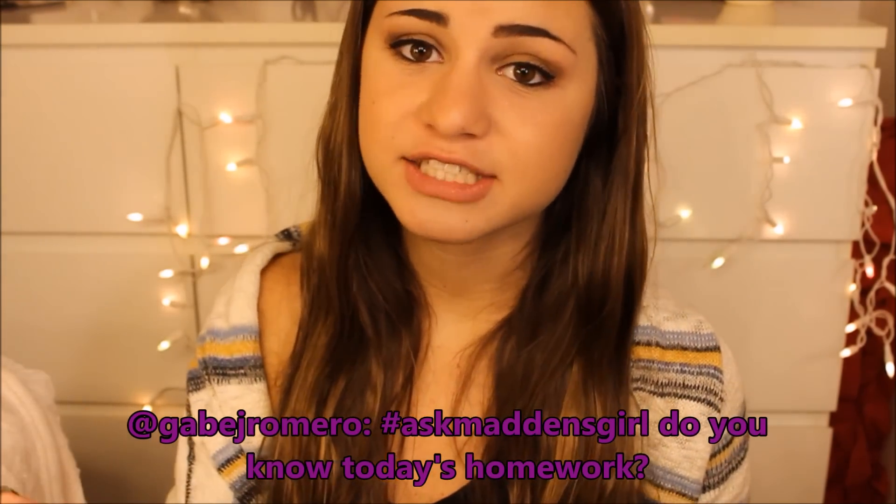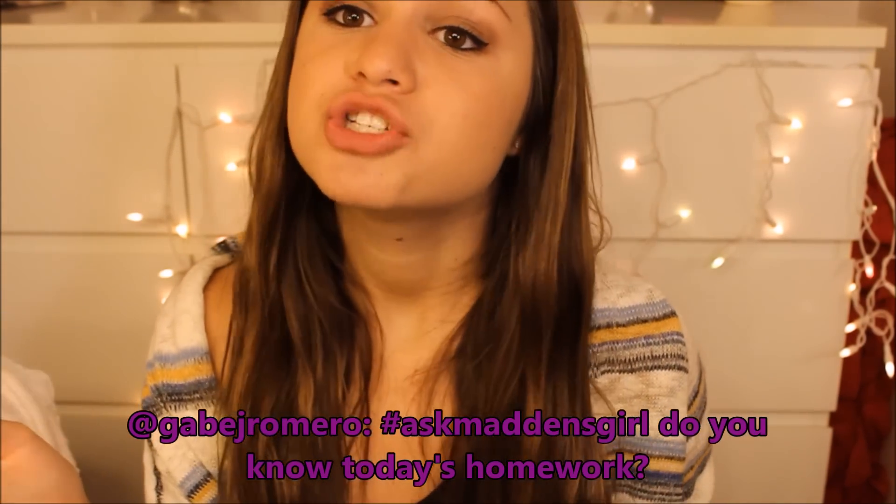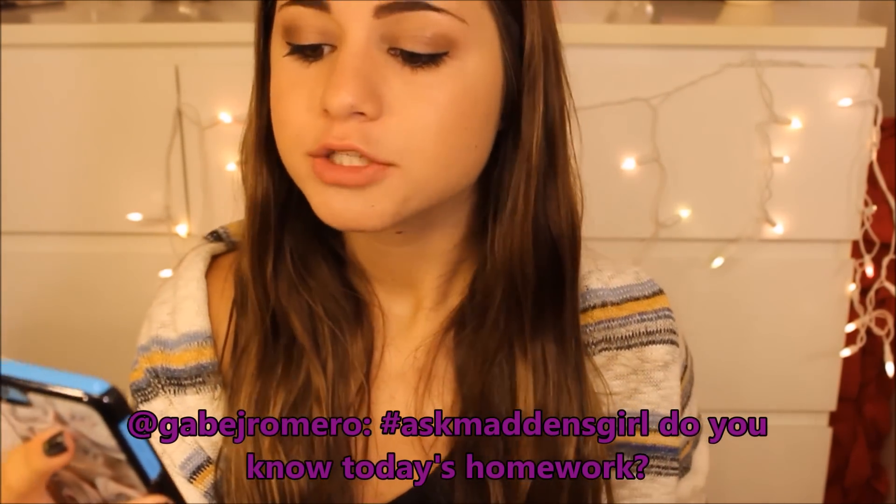The final question I am answering is from GabeJRomero, and he asked do you know today's homework? Honestly. But you know you're thirsty when you have a water bottle three times the size of you.